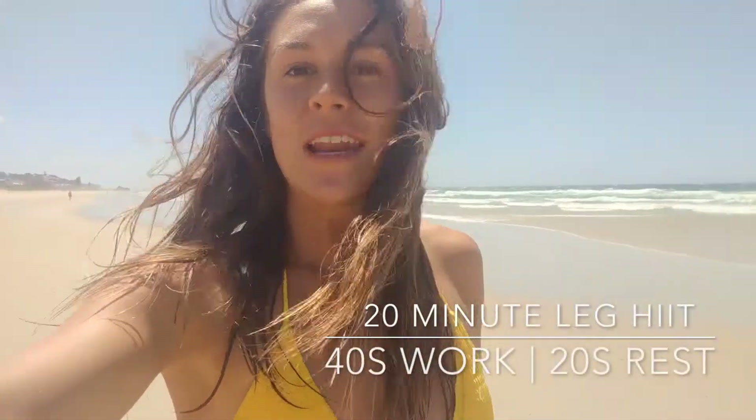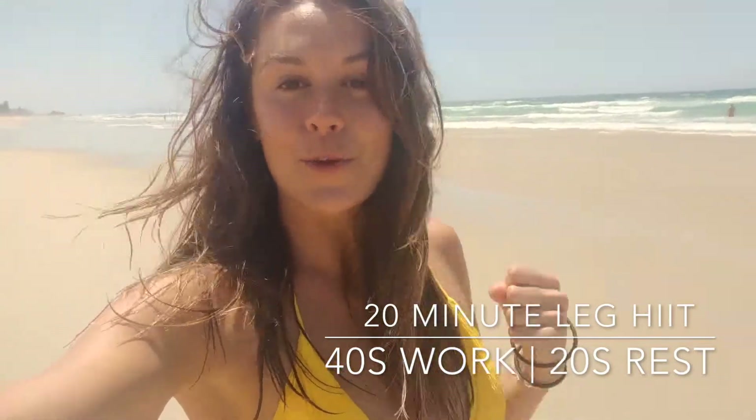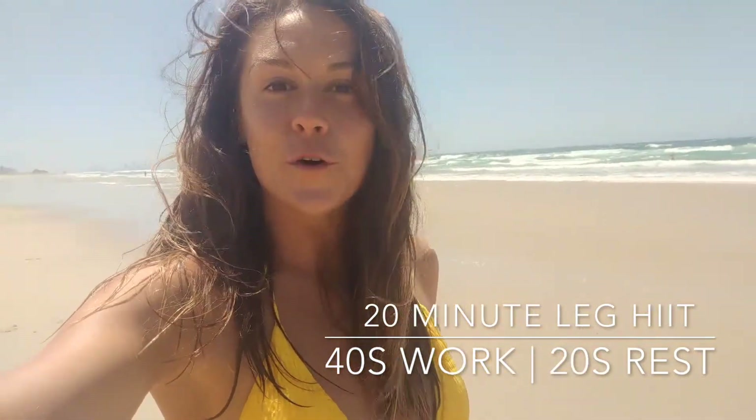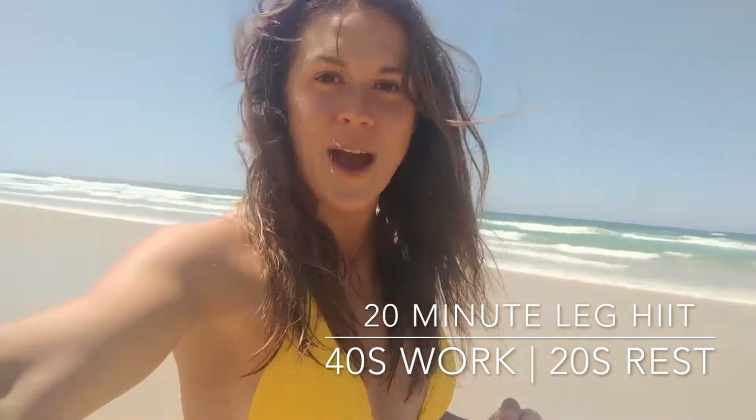I don't know about you, but when I'm on a holiday I get so bored just sunbathing on the beach. So here is a leg workout to smash out in 20 minutes — 40 seconds on, 20 seconds off, high intensity and no equipment required.